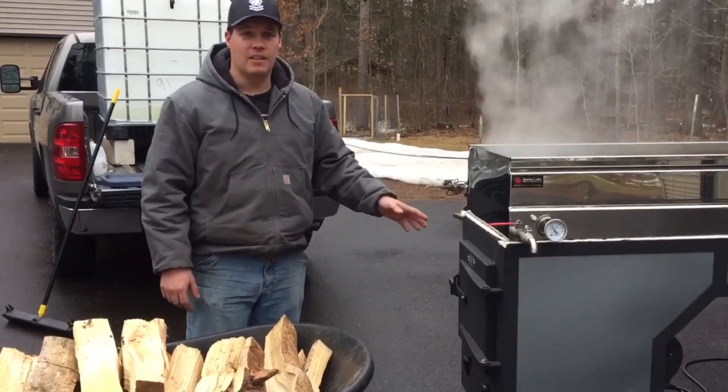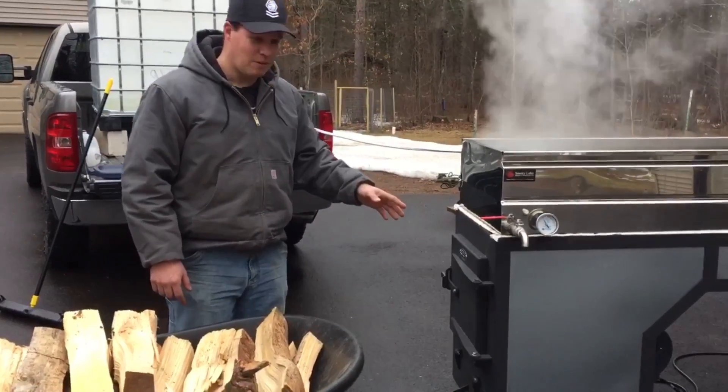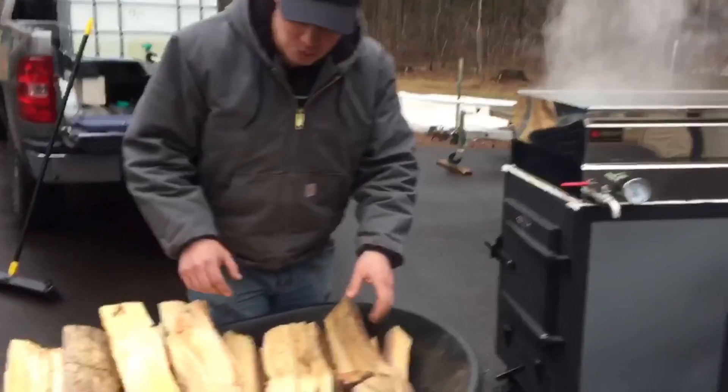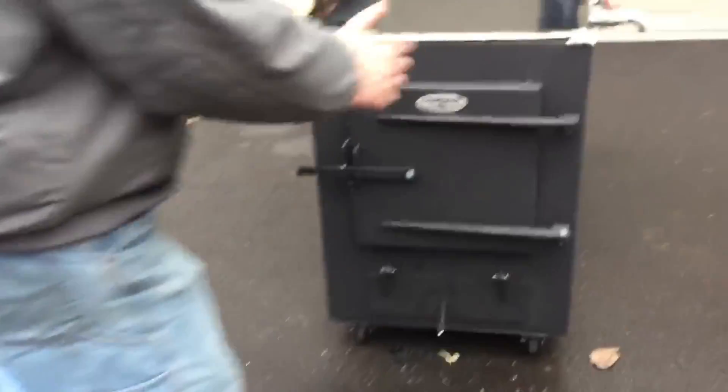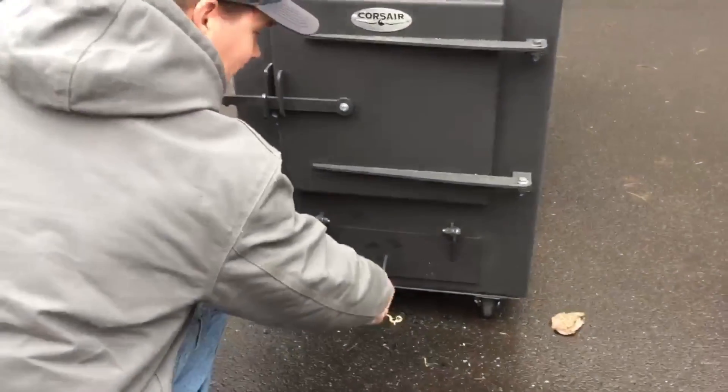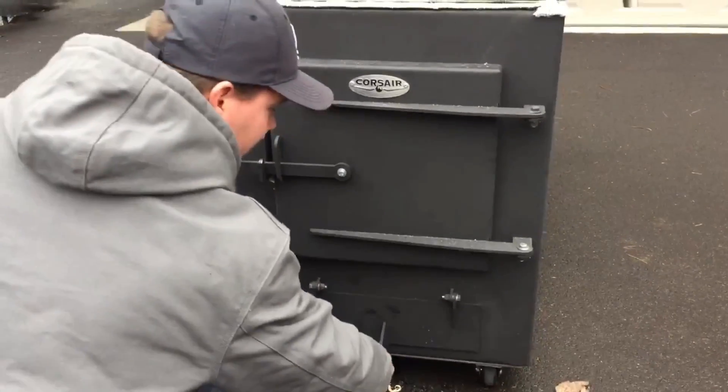Because I have the blower fan on this unit, I'll give everyone a helpful tip on loading wood. What I found works well for me is I don't shut the fan off when I go and add my wood. What I do is I open up the ashtray — because there's no ashes hardly down here.